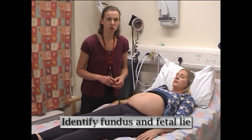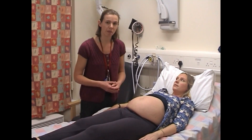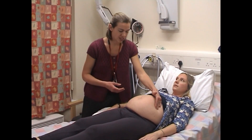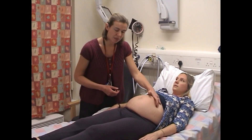When palpating the abdomen it's always important to bear in mind: is this one baby or could there be more than one, i.e. a twin pregnancy? The first thing to do is to feel carefully for the fundus — this is the top of the uterus. I'm feeling for the fundus here with my left hand, and it's not always in the midline.